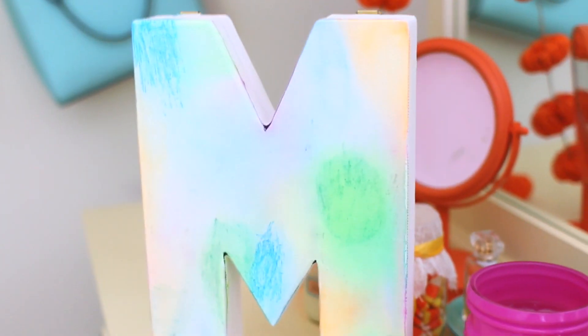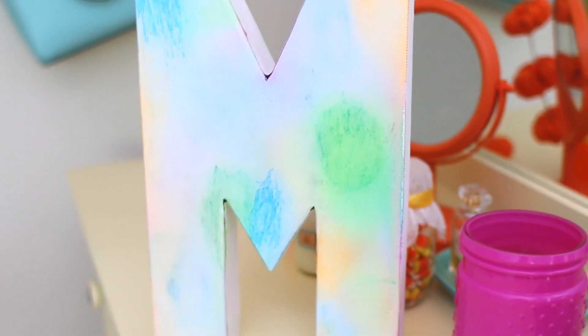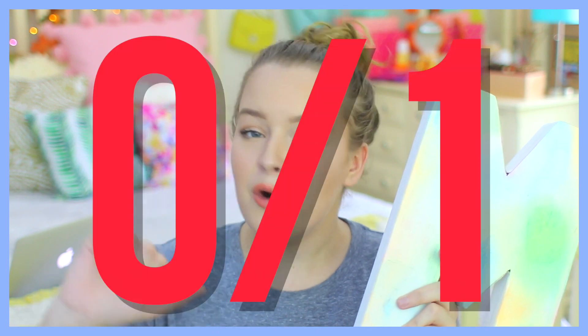If you guys have any ideas what I did wrong, let me know, because it looked so good before it was drying, and then I looked at it like 30 minutes after I put it down to dry and it looks like this. I'm going to have to give this one a thumbs down — we are 0 for 1 on the DIYs, because this just does not look good at all.